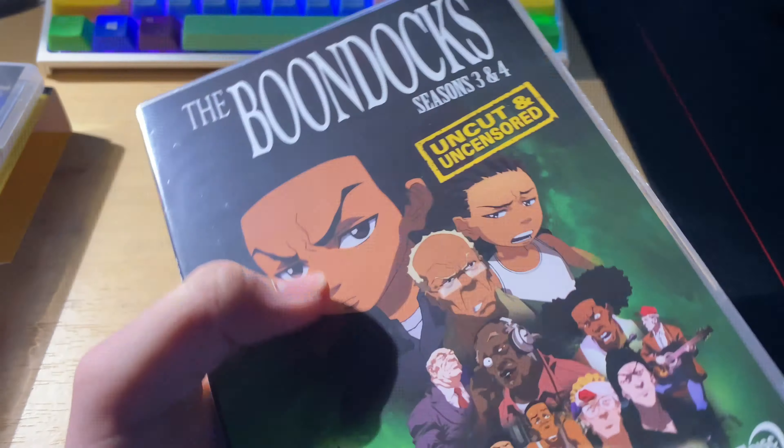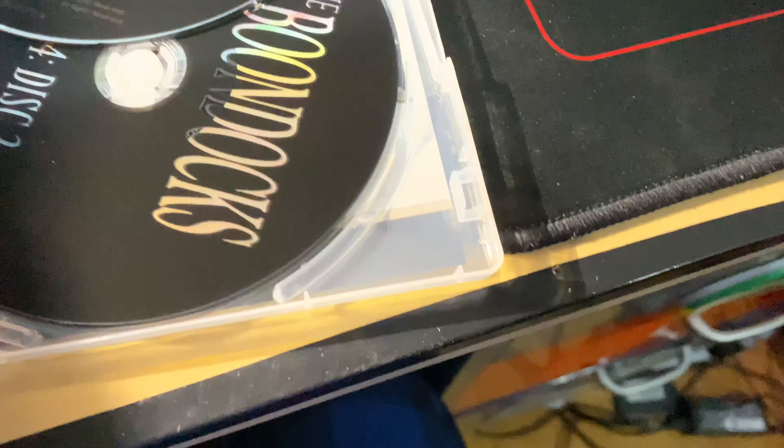Seasons three and four are the same situation — you've got all the discs in there, and then underneath there are movie and TV show advertisements.